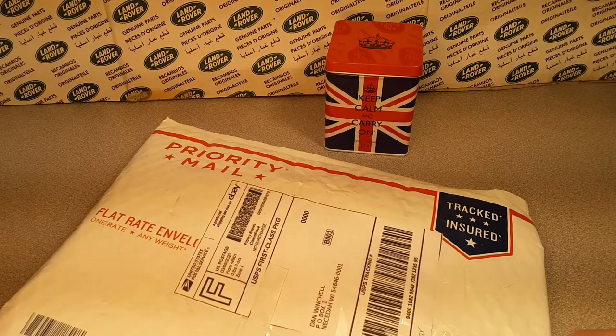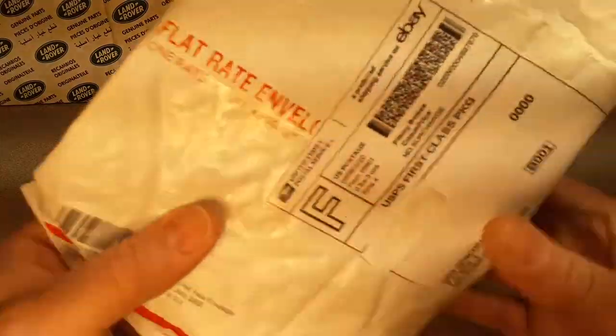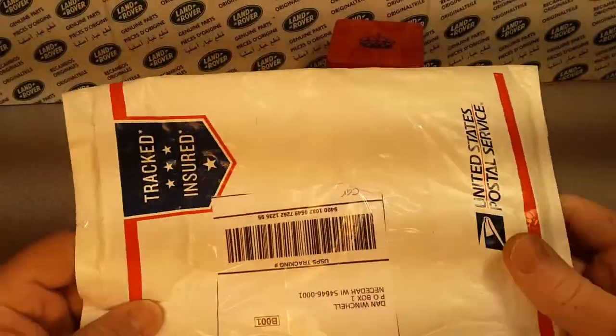G'day, g'day! How the heck are ya? Welcome to Roverland. We got another unboxing, and without a box. Welcome to Saturday unboxing video.